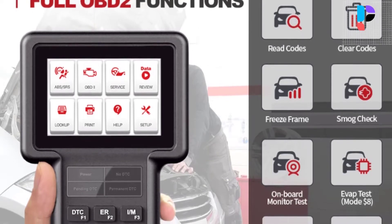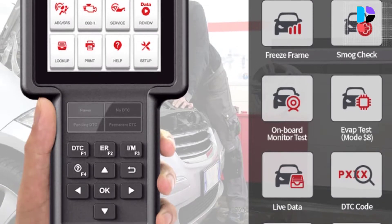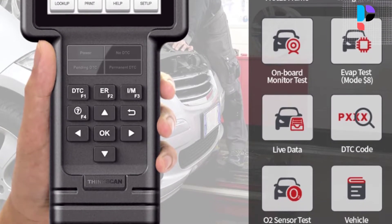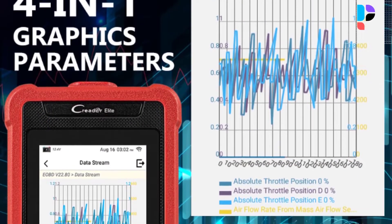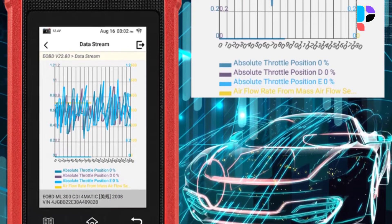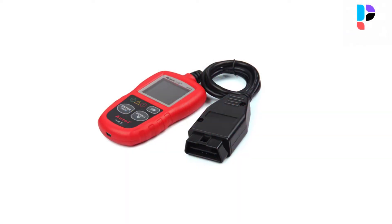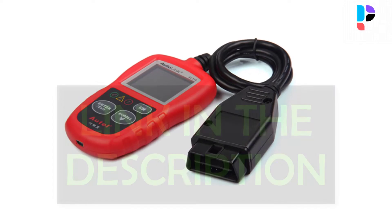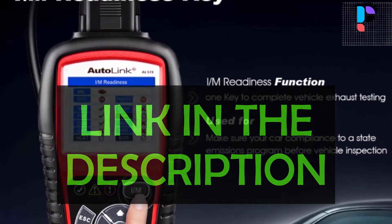Hello. In this video we are going to check out the Top 5 Best Mini OBD2 Scanners. We made this list based on personal opinion as a result of research. We rank the products based on their quality, specification and all other important facts. We have tried to select them from various price ranges, so you can easily find the best product for you. You will also find product links in the description.